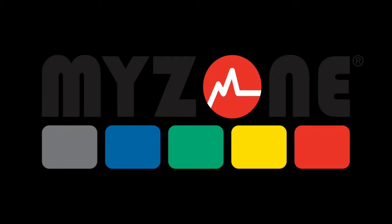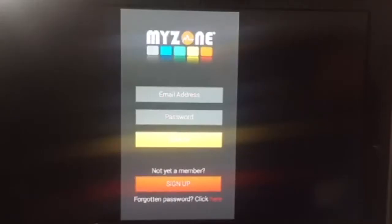Hi and welcome. This is going to be a quick tutorial on how to sign up for the MyZone MZ3 heart rate monitor app. You can download the app for free off the Apple App Store or Google Play. When you open up the app this is what it looks like — I haven't signed up or anything yet, so you've got a blank screen.